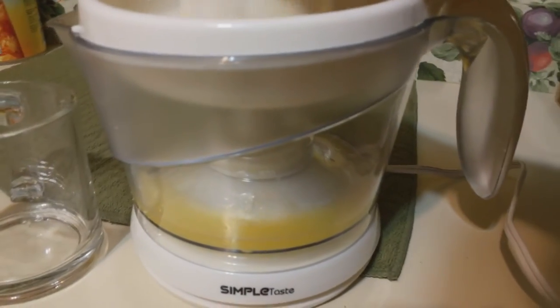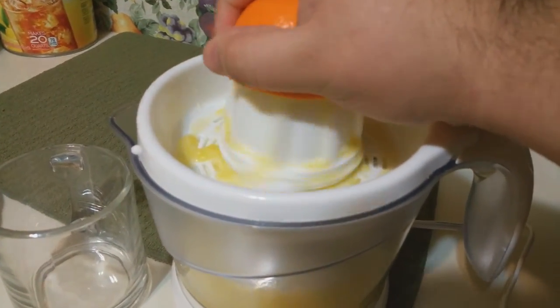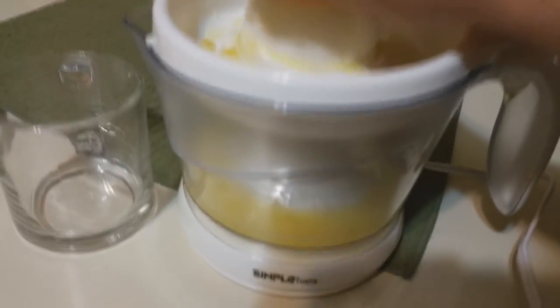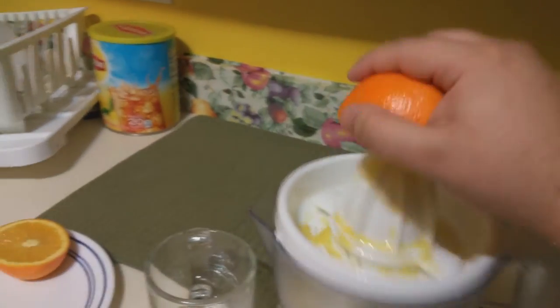Now you can see it's going in there nice and easy, and the pulp control is working. Very, very awesome.